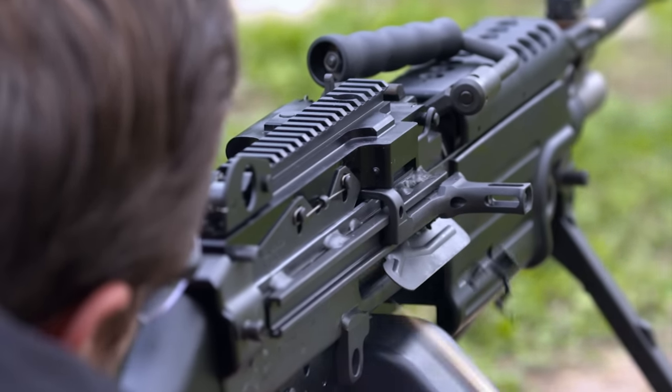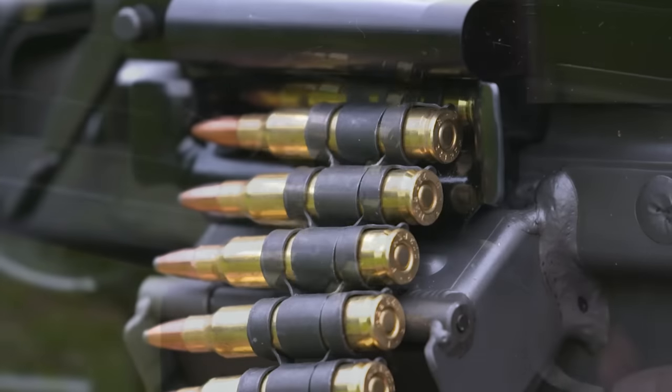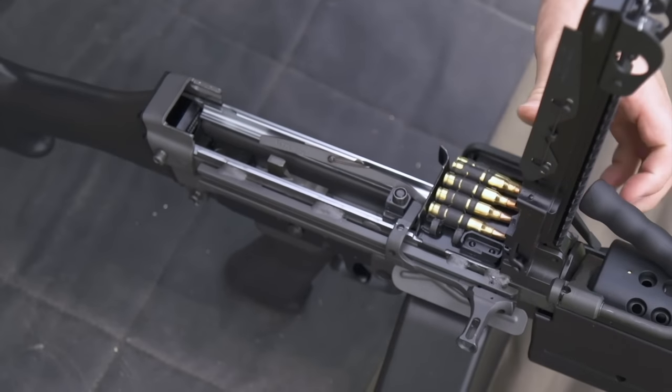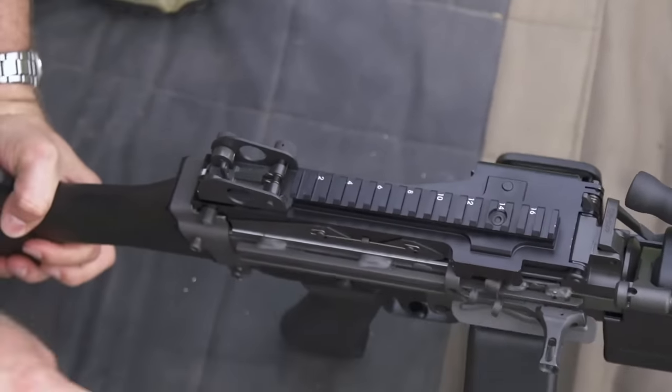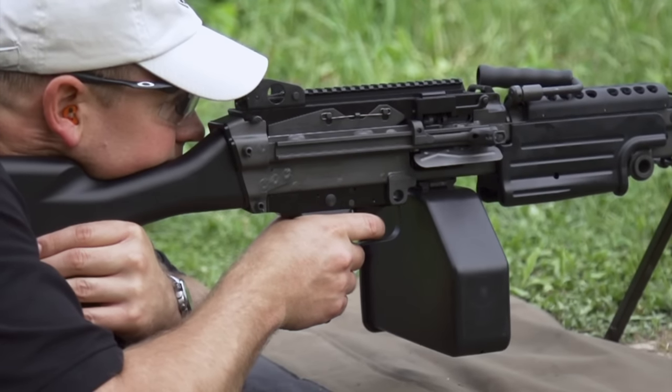The M249 is a gas-operated gun firing the same 5.56 cartridge used in the M16 rifle and M4 carbine. It can be fired both with belted ammunition and with the M16 box magazine. The belt can also be carried in a hard ammo box or a soft bag.